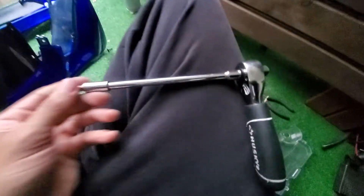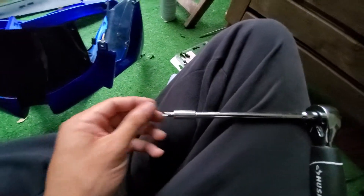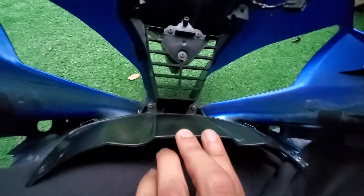Tools I use — just a regular little socket. This is just a regular Allen or Phillips, whatever you guys know. I think that's an Allen. And I use an extension. You can do just a regular screwdriver — literally just regular tools.